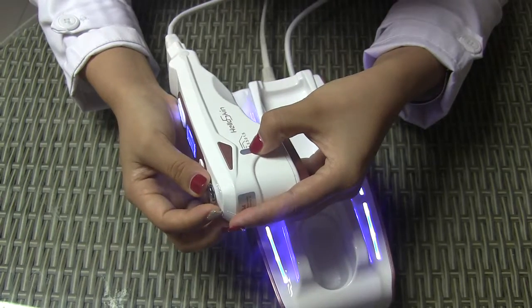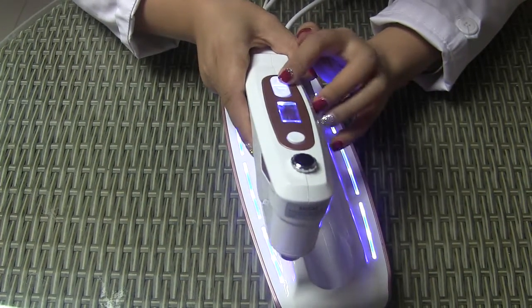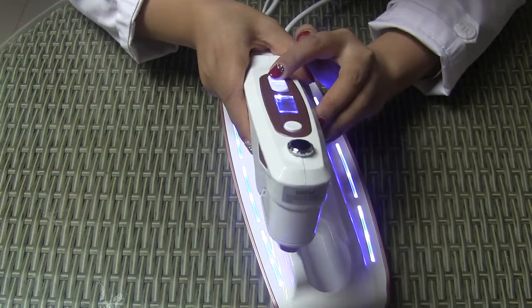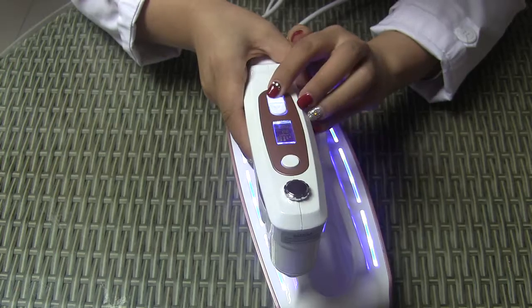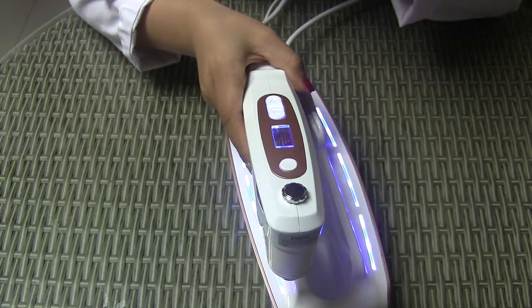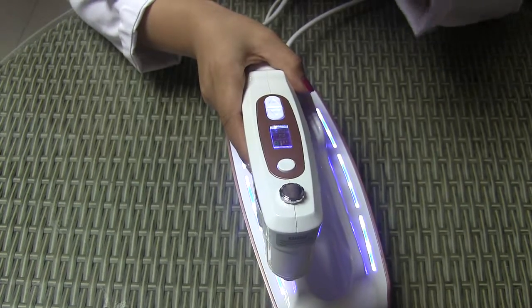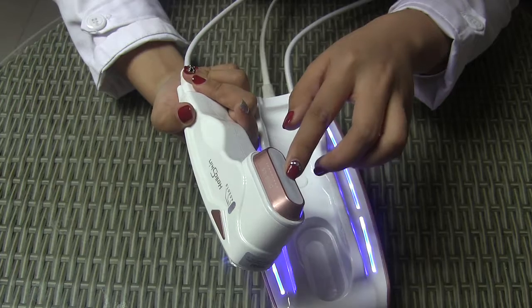The depth is now at 4.5. We can also adjust the energy, which ranges from 1 to 9. Start from 1 and adjust the energy level according to the customer's tolerance. One shot produces 22 dots.